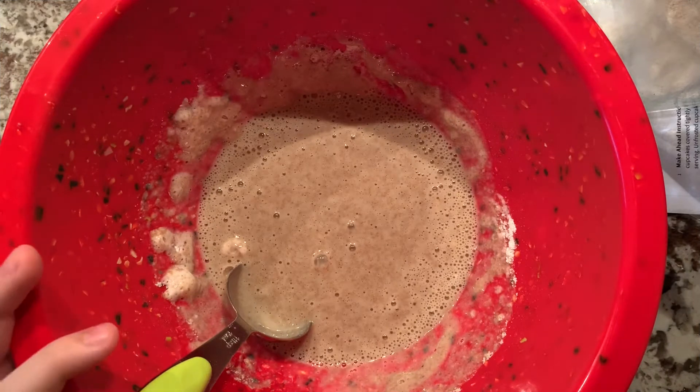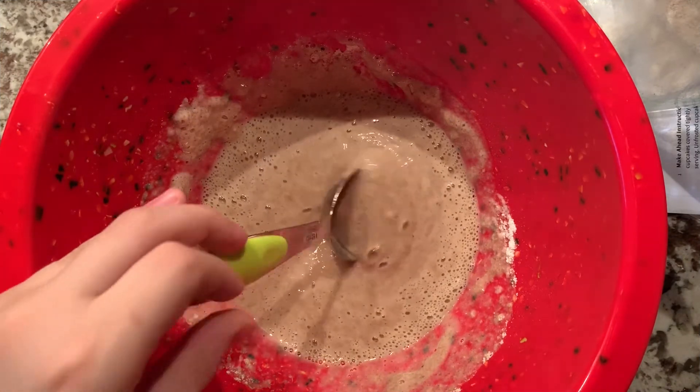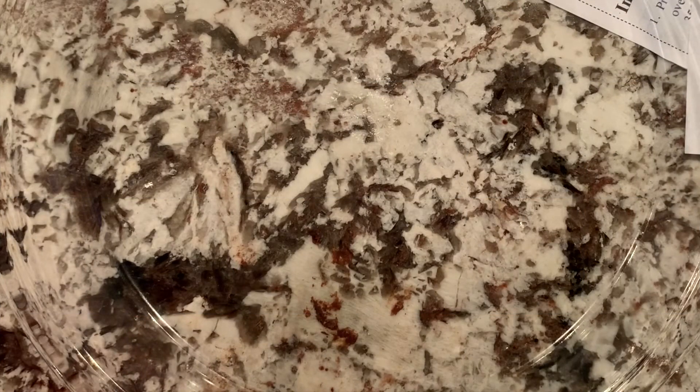Now if you want to add any extra additives, you can add them now. Here you can see I have a platter, and before you put anything into the microwave, you're going to want to put it on the platter. So you're going to spray it with canola oil.